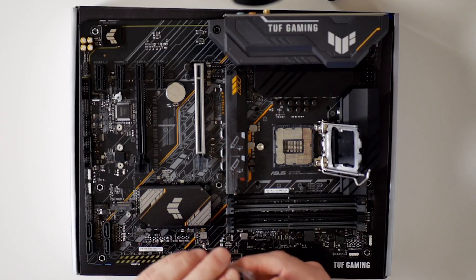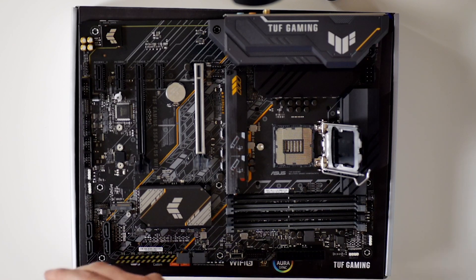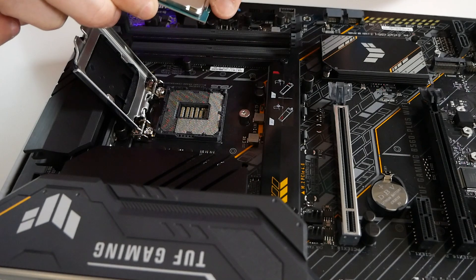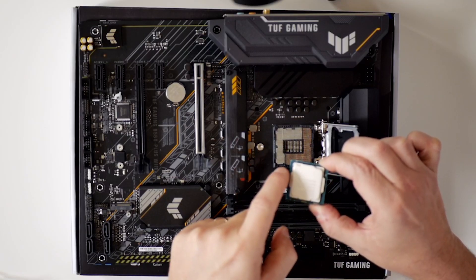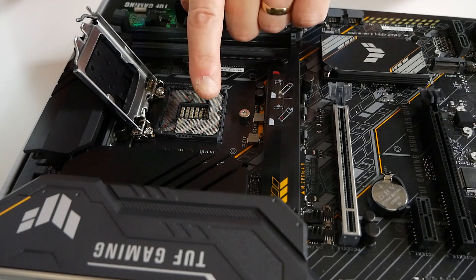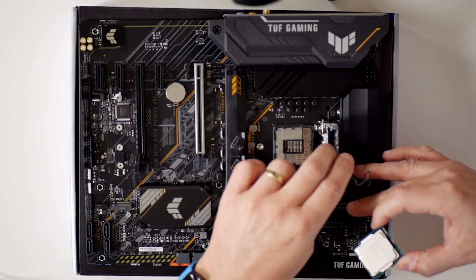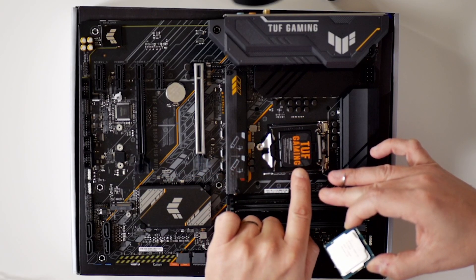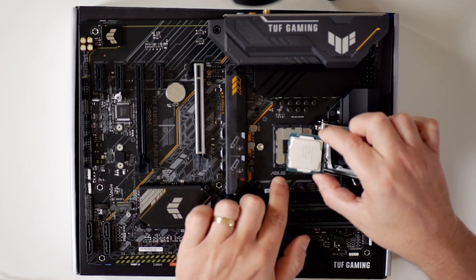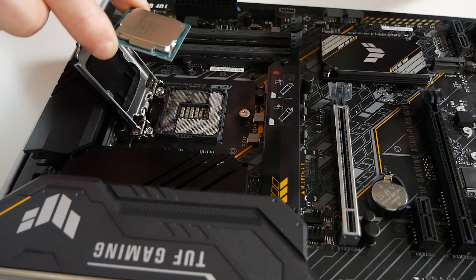Once you're happy that that's all okay, get your processor out of its clamshell pack. With the processor, you will notice there are indentations on the sides — left and right — and they match up with the indentations on the board. Another way of working out the orientation is to look at the writing on the top of the actual chip cover itself — just make sure that the processor has the writing in the same direction, and generally that will work fine. Make sure you match up those lugs on each side with the actual processor tray itself.